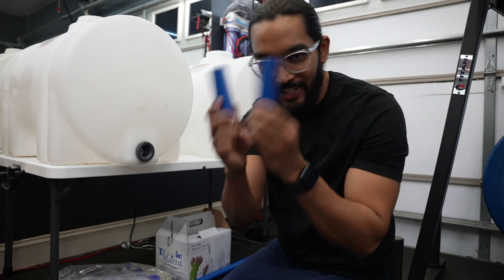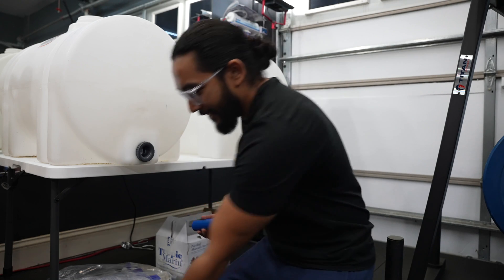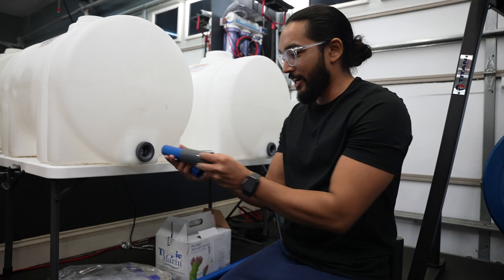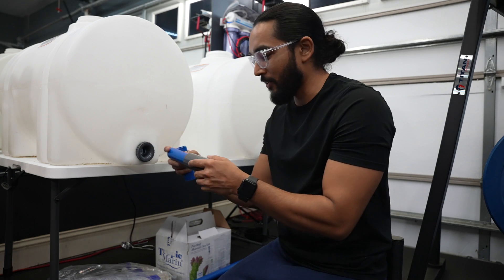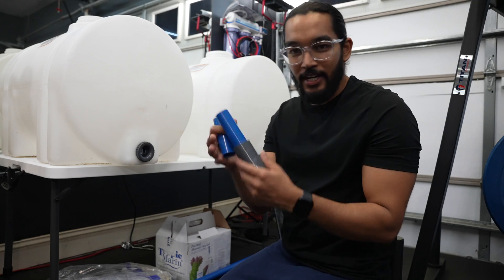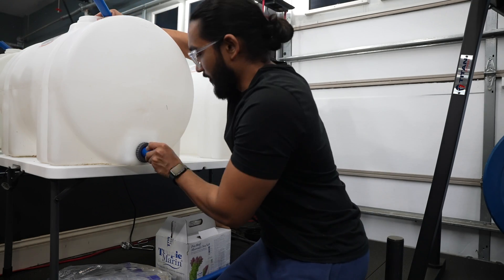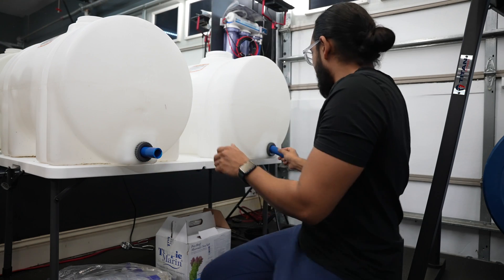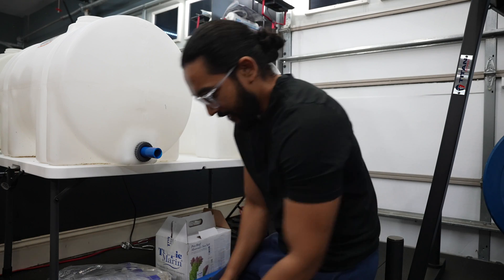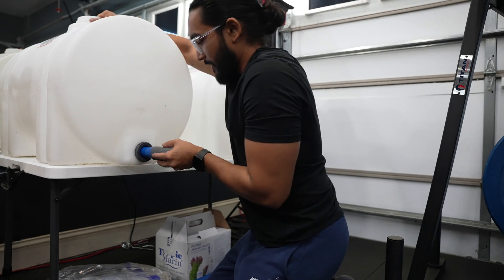First PVC cut: four inches. Remember, one inch is going to go into the fitting on each end. We're going to use the T-fittings — one inch in there, one inch in there — so four inches is a good cut for those pieces. Then we're going to take the T's and pop that in.